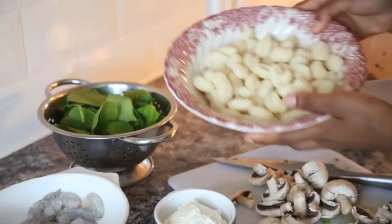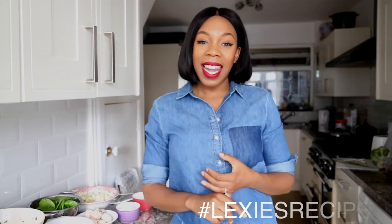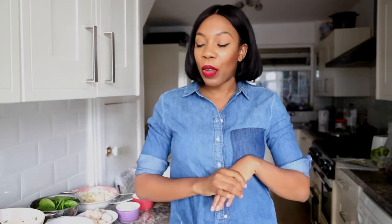Today I'll be showing you how to make creamy mushroom and king prawn gnocchi. Gnocchi is a pasta but it's made from potatoes — it's very starchy, not the best thing to eat all the time, but it is so delicious. Make sure you stay tuned, subscribe to my channel, and if you make this recipe and love it, share it with me on Instagram by tagging and hashtagging Lexi's Recipes, or find me at LexLondon.